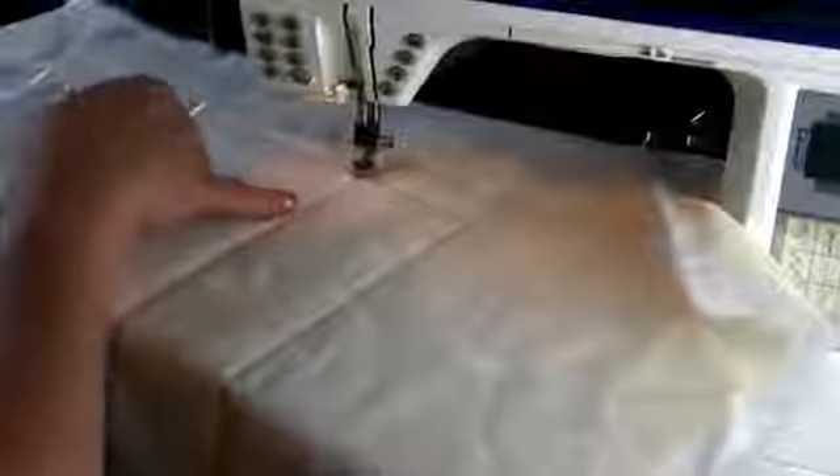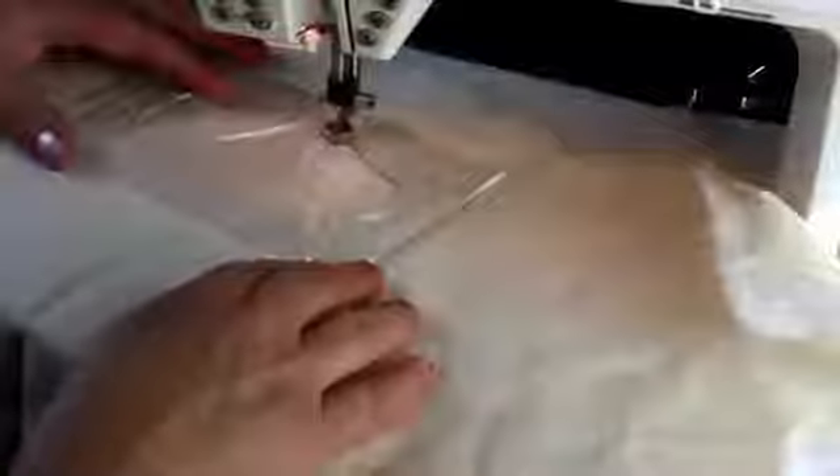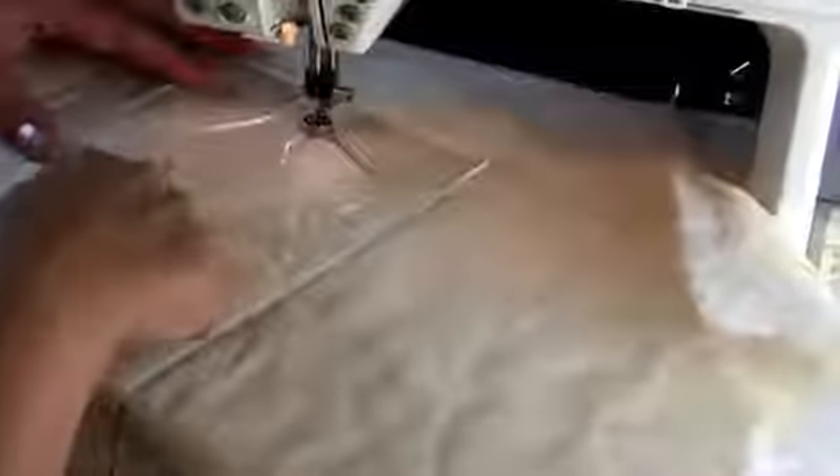I'll now show you how I sew a feather. I've stitched two lines to represent a border and I've put one line down the centre of that border. I now bring my feather template into place — what I want is this edge of my template to just touch the foot on this side. I also want this centre line to be lined up on the stitch line that I've done.